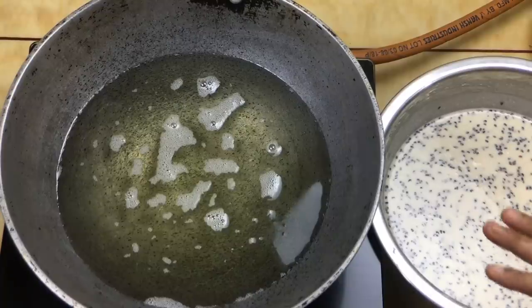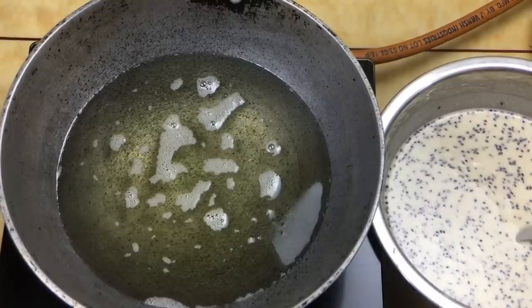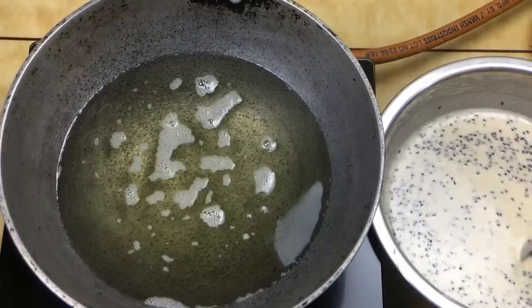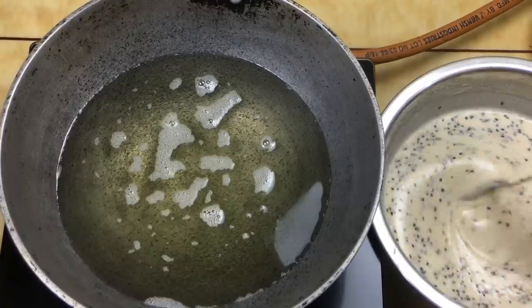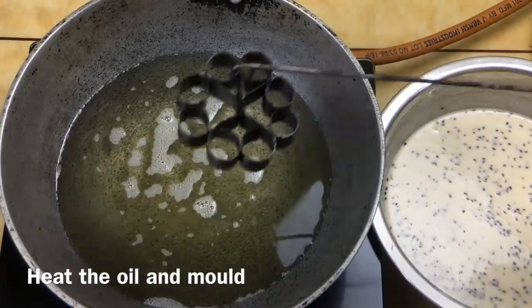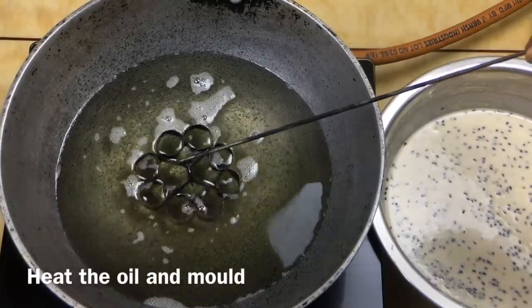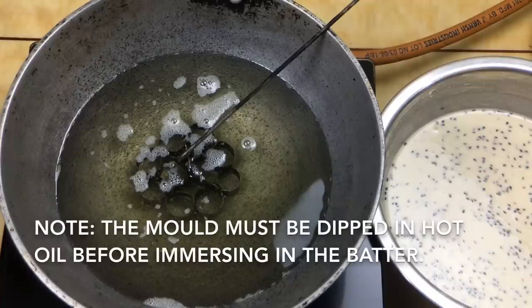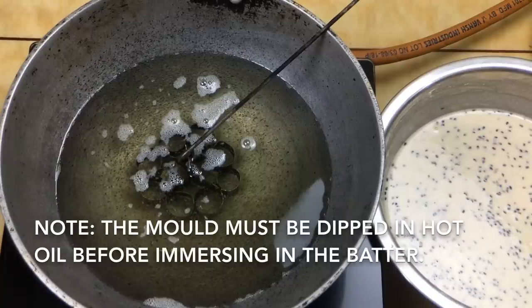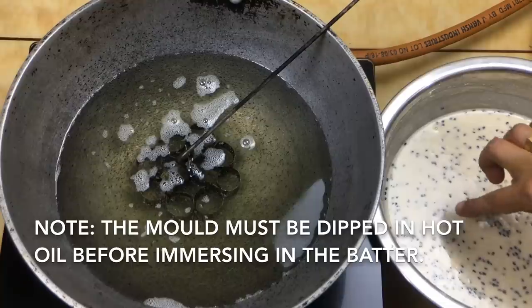I am going to mix the panchasaray. You should be careful. If you cut it in, it will be better. And once we cut it into the batter, it will be better.